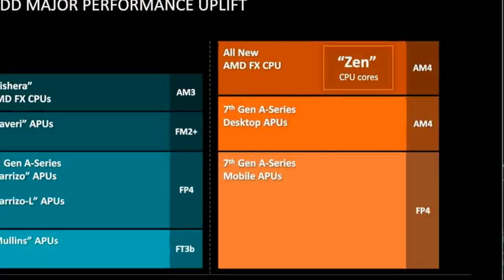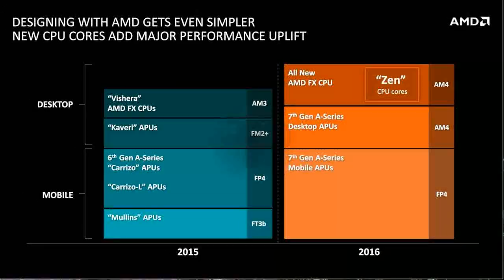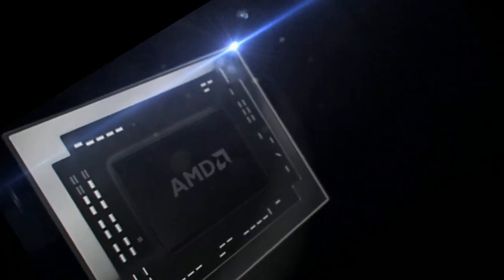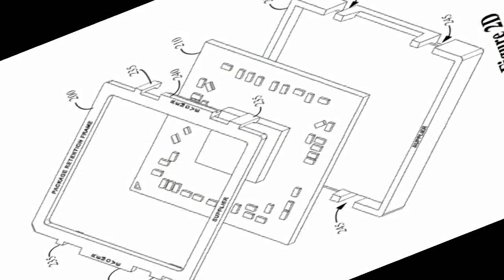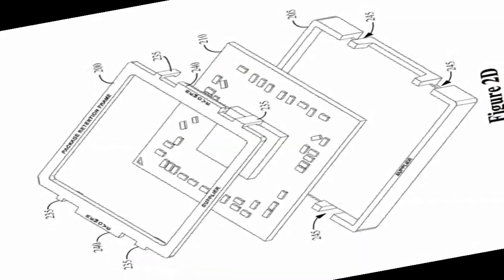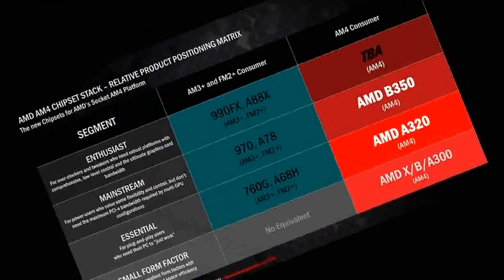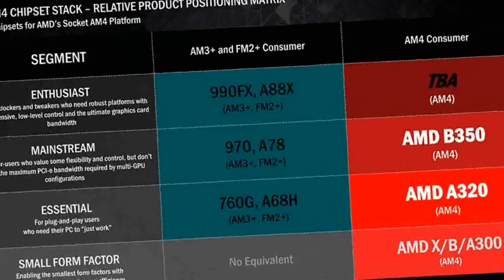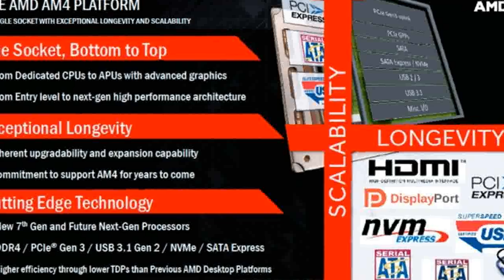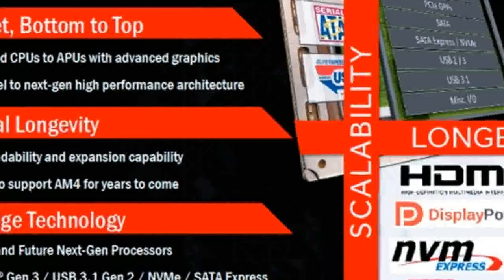The size of the pad compared to AM3+ hasn't changed and is still 40x40mm. The most significant difference is the increase in the number of contacts to 1,331. Compared with 942 pins in AM3+, that is a lot and significantly more than Intel LGA1151. For the first time, the PGA socket by AMD includes more contacts than the competing Intel LGA. This is largely dictated by AMD's desire to ensure platform compatibility simultaneously with flagship APU and CPU.